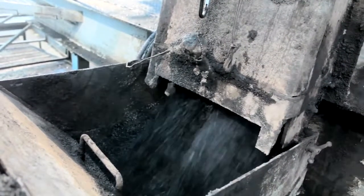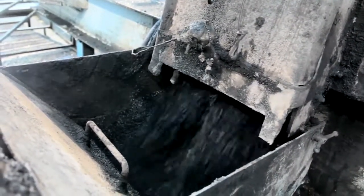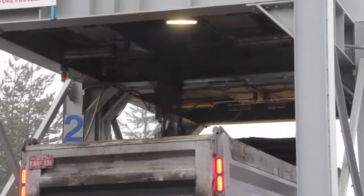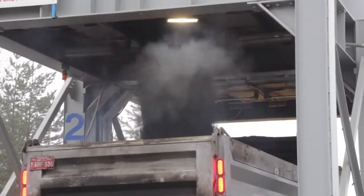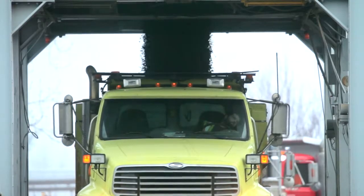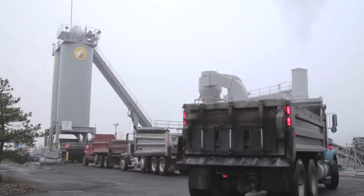Afterwards, a PE certification for the proper mix will be promptly provided by the mixing geotech engineer of record. Further, the adoption process for both plant mix and field installation is seamless — nothing required to introduce into existing contractor protocols.